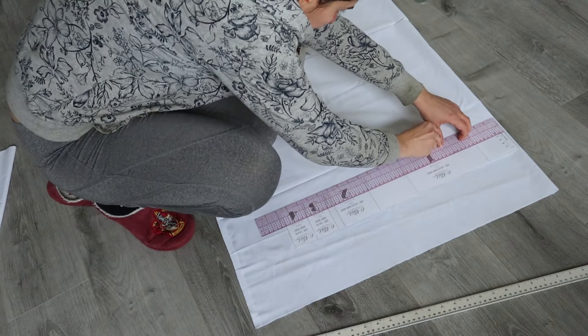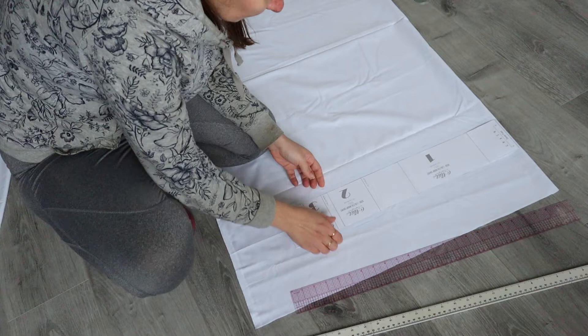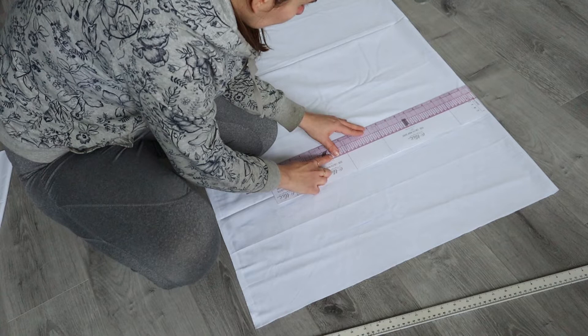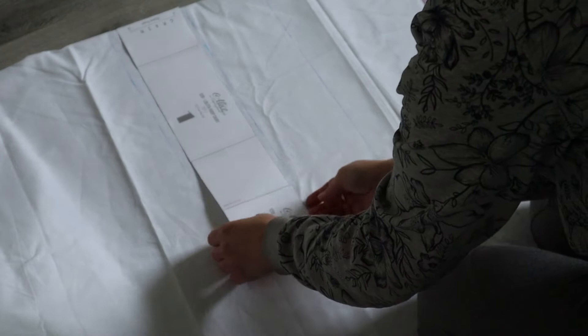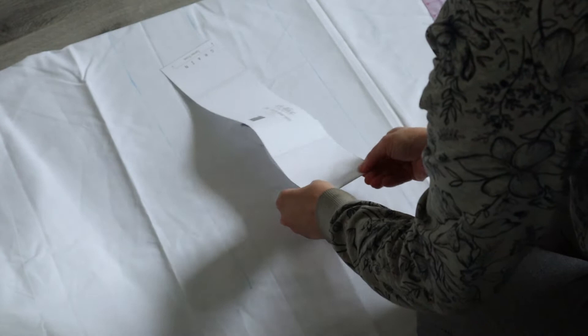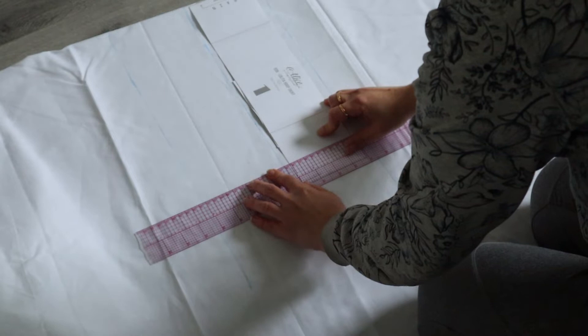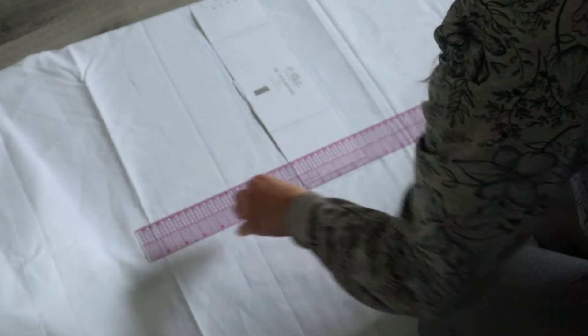My pattern does not include seam allowances, in case you want to finish your edges differently. Personally I'm going to be covering mine with bias tape, so I only need 1cm seam allowance at the edges. Using a ruler is a good idea to keep your edges straight. I made a single template with several lengths to save paper — just fold it to get different lengths and keep it for future projects. I'm using white cotton here because it's cheap and lightweight, but feel free to experiment with colors and materials.